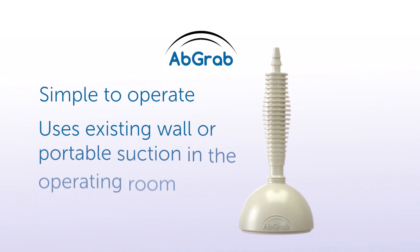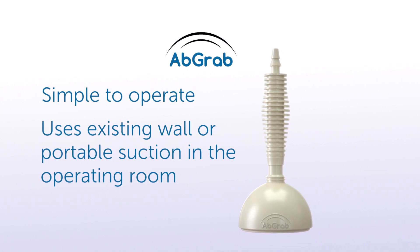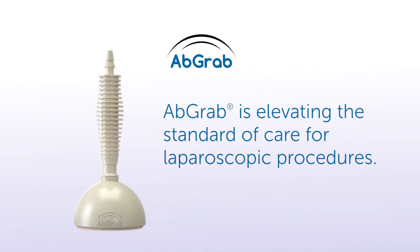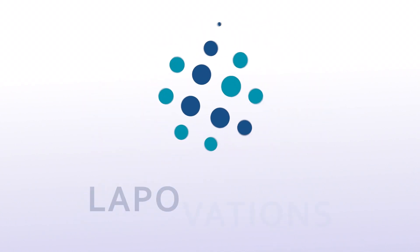AbGrab is simple to operate and uses existing wall or portable suction in the operating room. AbGrab is elevating the standard of care for laparoscopic procedures. Let's talk today about how it can benefit your practice.